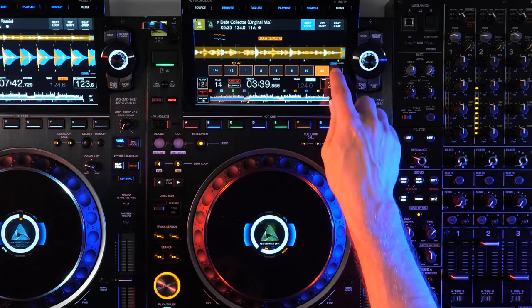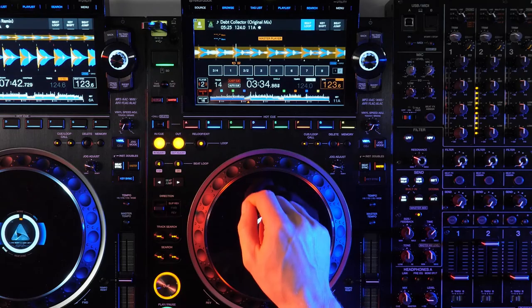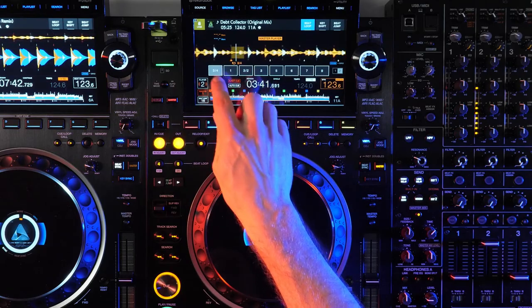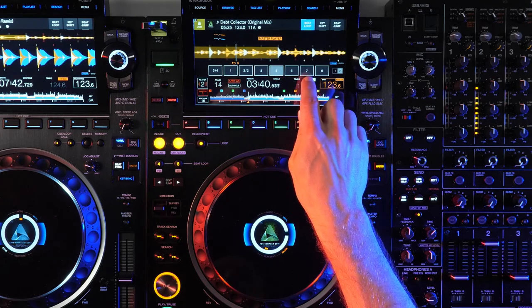Tapping the 1/2 button at the far right opens a loop panel new to the CDJ-3000, with non-standard loop lengths of three quarters, one, three halves, three, five, six, seven, and nine — allowing you to create polyrhythmic loops.